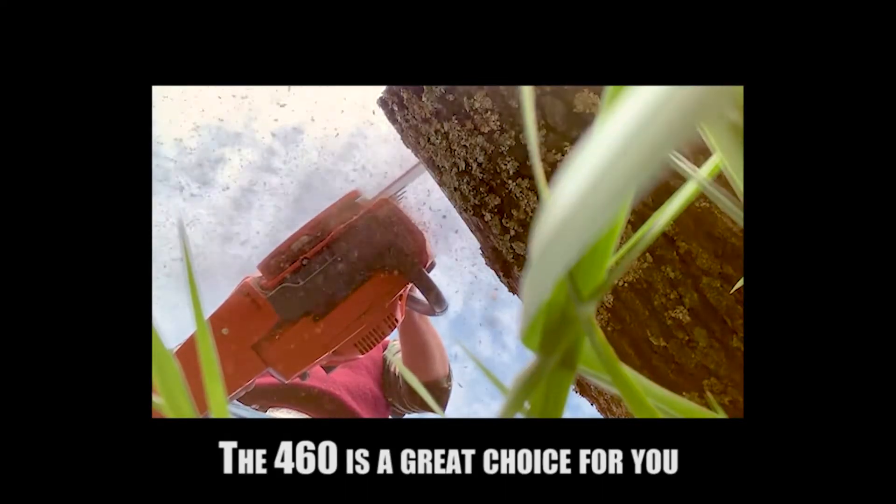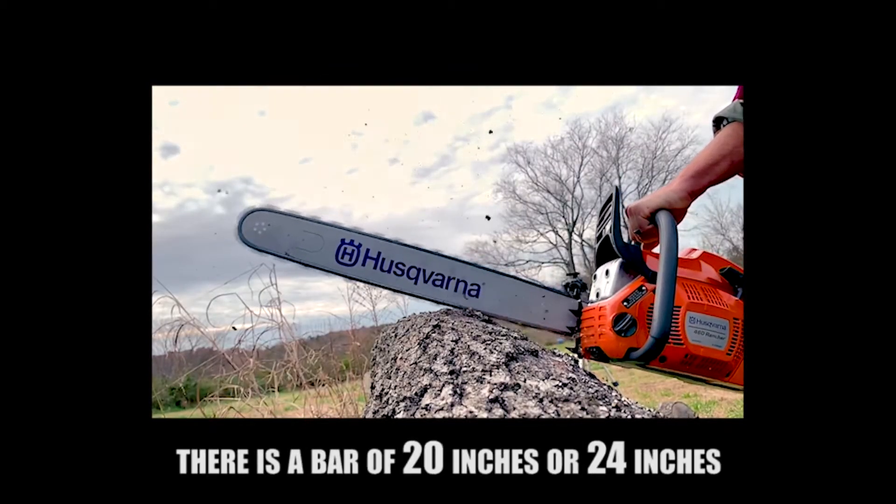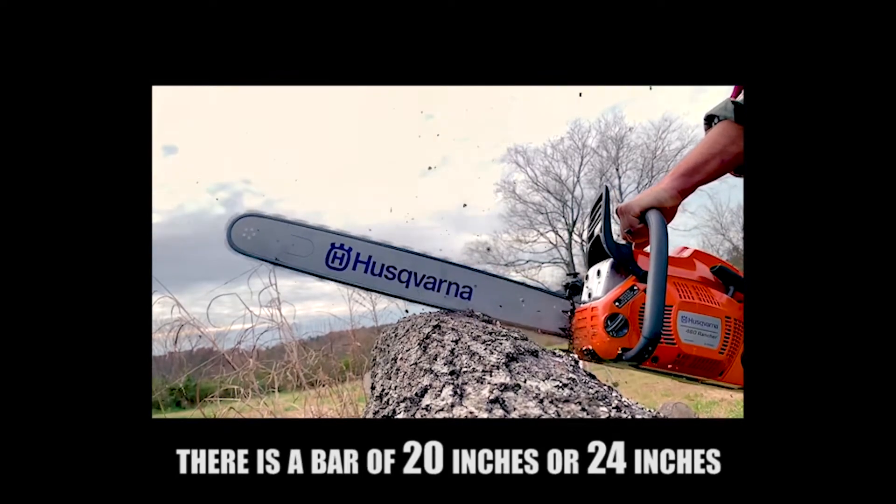The 460 is a great choice because the quality and strength offered is extraordinary. It is also a versatile saw, available with a bar of 20 inches or 24 inches.